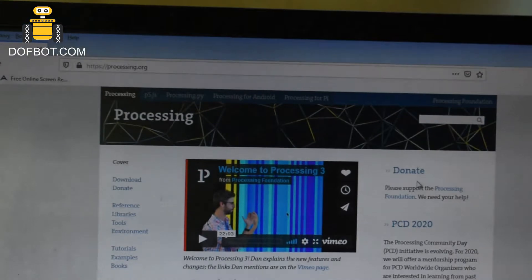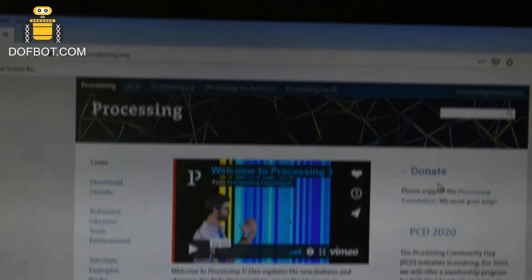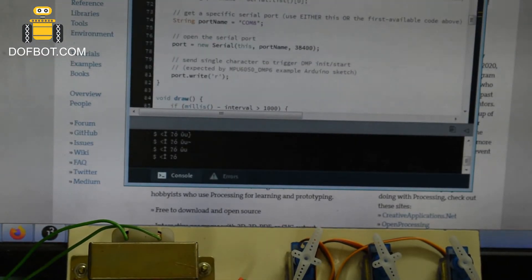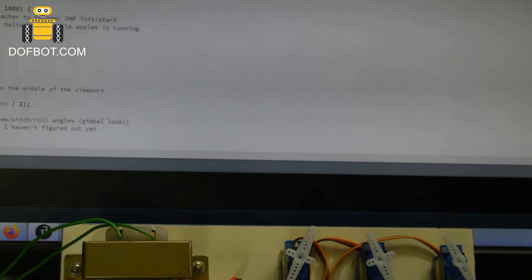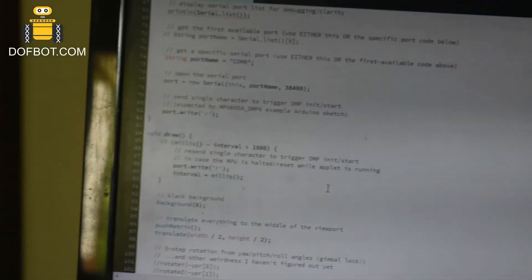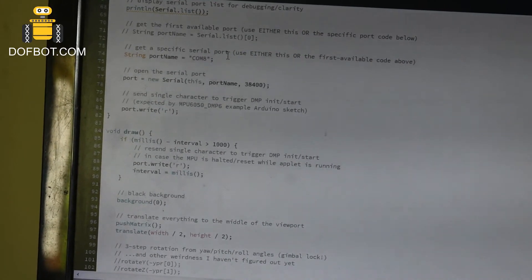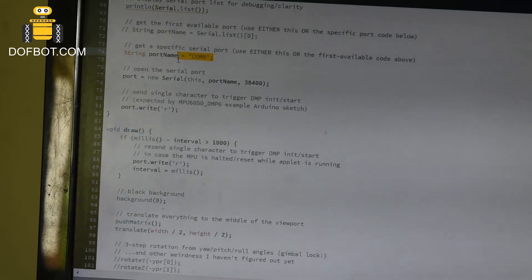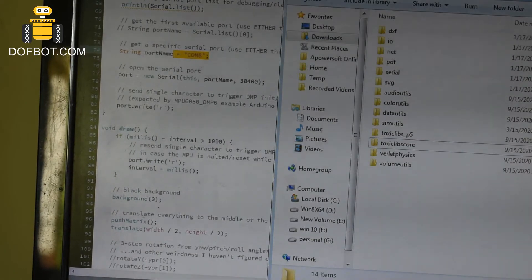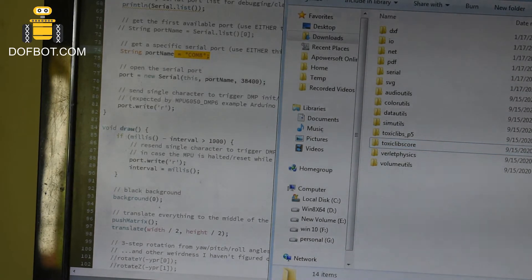Now go to processing.org and install the Processing application. Check the port number for USB — it can be COM8 port for my PC. Check the port for USB and you can change the port number accordingly.